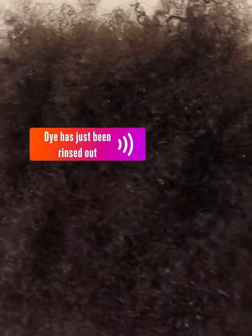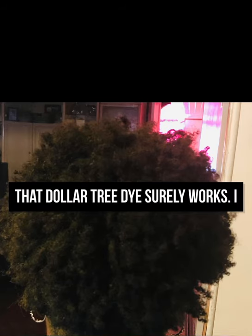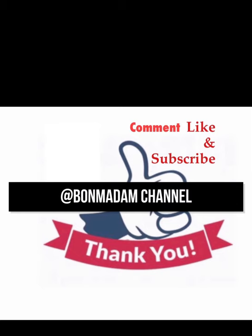I'm just finished rinsing the dye out of my hair, and as you can see, great results — the edges and the hair are covered. So there you have it: the verdict is in. The Dollar Tree dye surely works. I don't know about that other dye. Thank you for watching — please comment, like, and subscribe if you haven't to the Born Madam channel.